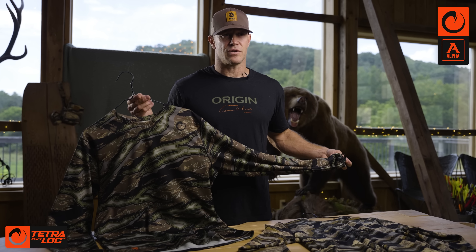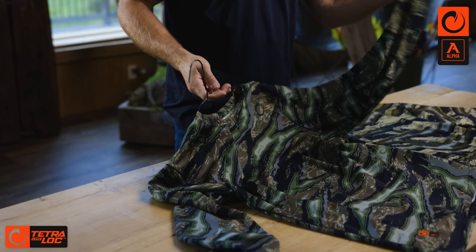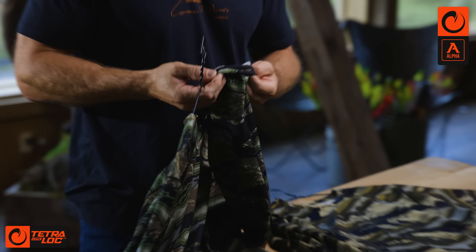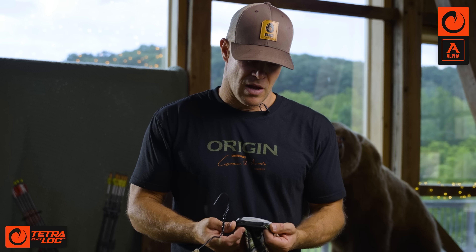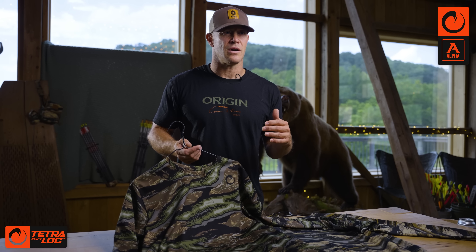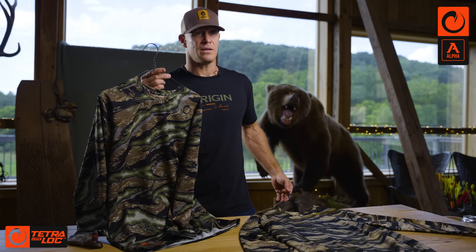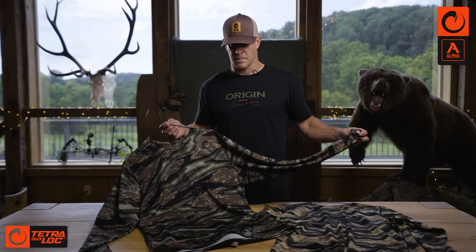Just like the t-shirt, same features and benefits — fast drying, UPF 50. The long sleeve is going to be the preference for a lot of hunters. The difference is we put in thumb holes for layering. It's key when you're throwing on multiple layers to not have that first layer bunching up on you. We also made it so that if you don't want them, you just take scissors and cut them out. The thumb holes are a simple, easy way to add a technical feature. For the early season hunter, the long sleeve is still cool and dries fast. Offered in Woodland and Highland — moisture management, antimicrobial.